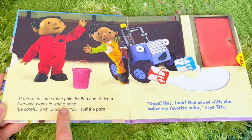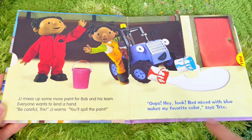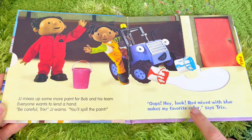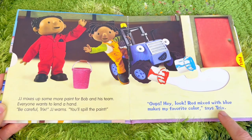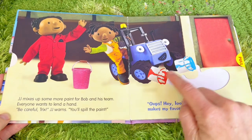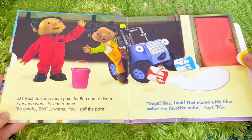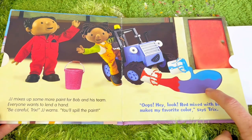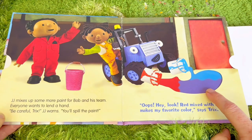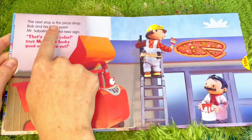Everyone wants to lend a hand. Be careful Trix, JJ warns, you'll spill the paint. Oops! Hey look - red mixed with blue makes my favorite color, says Trix. What color does red and blue make when mixed together? Let's find out - it makes purple! One of my favorite colors.